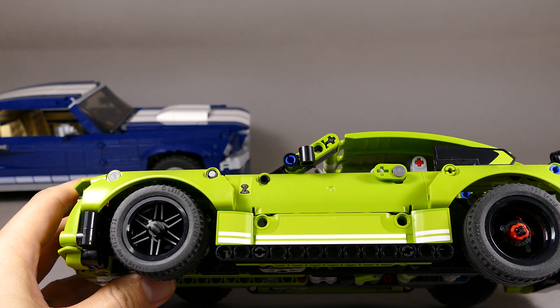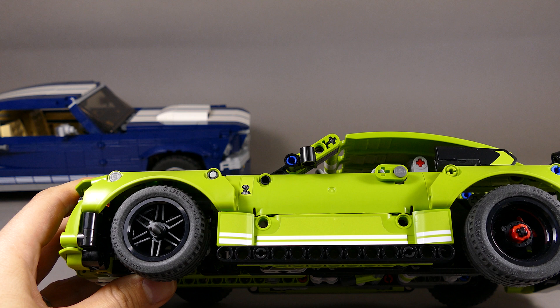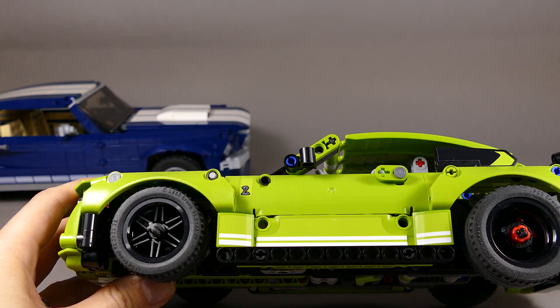Another thing I notice often is people asking why the tires aren't rotated with the spokes out, because it looks better. Yes, it does look better, but the tires can slide off the axles much more easily that way. We need to secure them with bushes on the end of the axle — that's the simple and clean explanation for this.